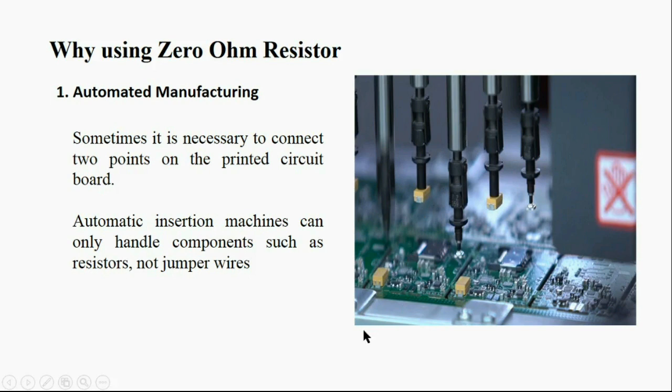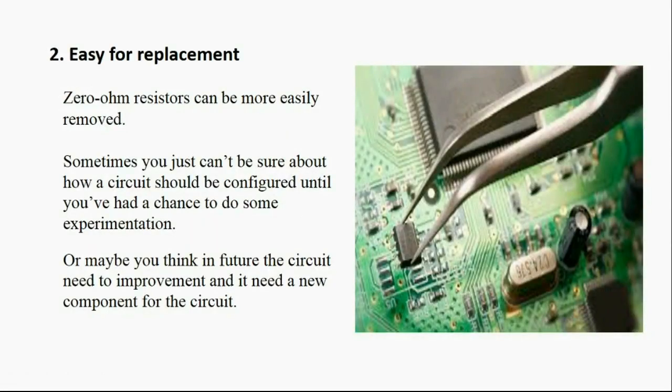The second reason is that zero ohm resistors can be more easily removed. You may be asking why we think about removing a component before the design is even finalized.